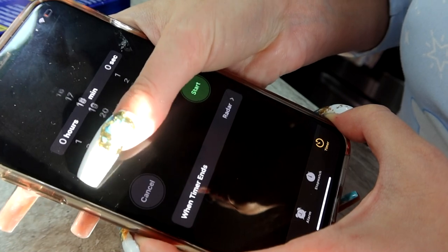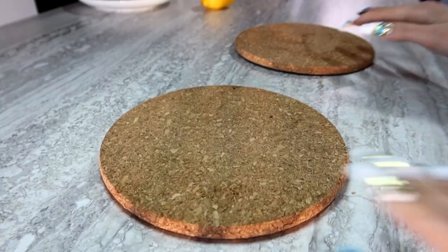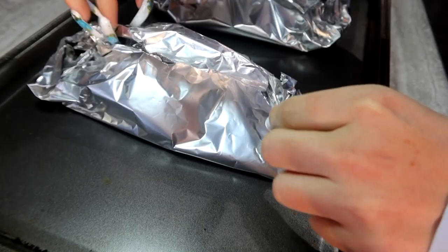Throw those in the oven for about 20 minutes. I would start checking at about 15 just to be sure, and depending on the size of your salmon, it might take up to 25.